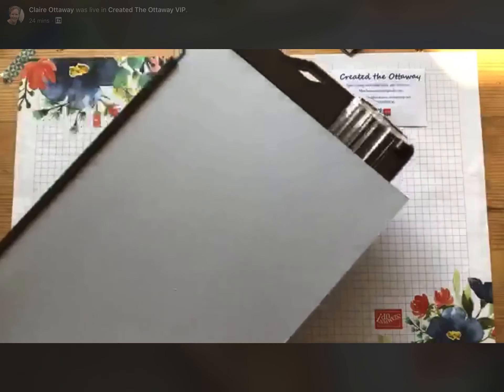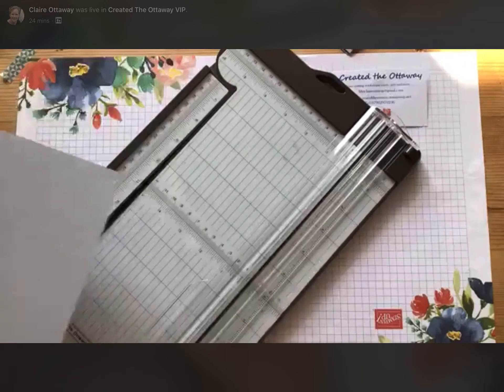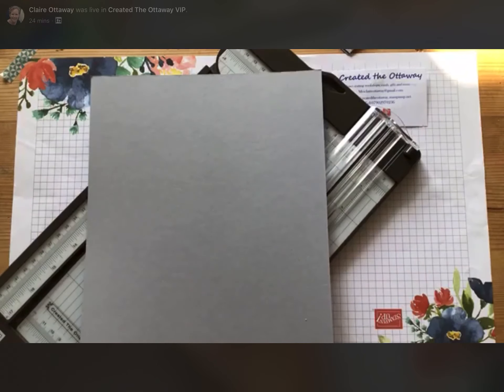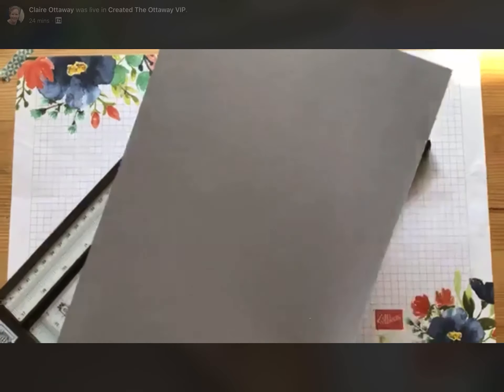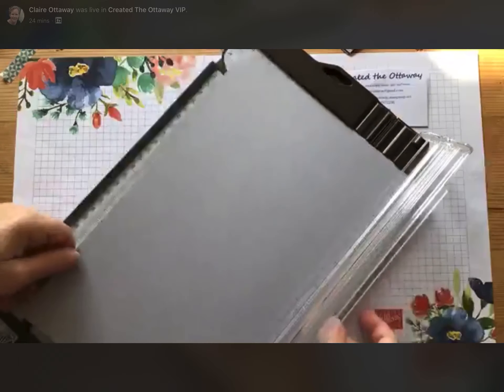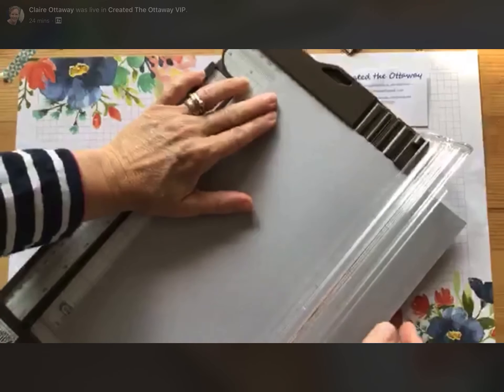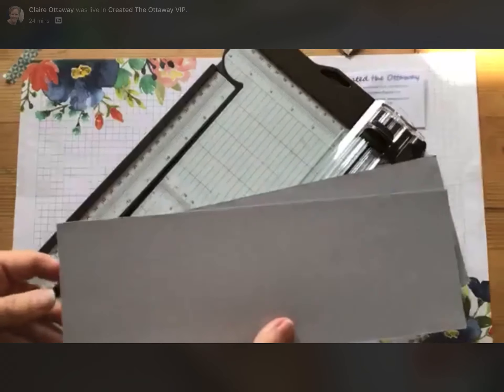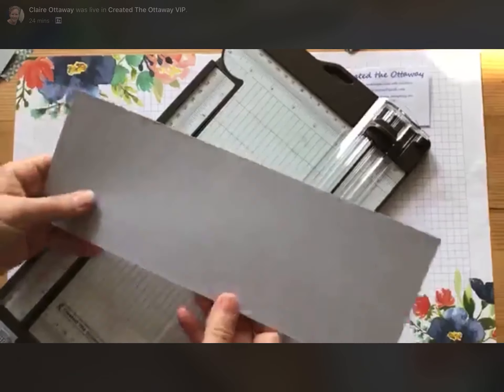This is one of those cards where it's easier to make two in one go because you're doing all the cutting anyway, so you might as well make two at the same time. That's generally what I do with most of my cards — one to give and one to keep so I have a reminder of what I've done. You're going to need an A4 sheet of Smokey Slate and we're just going to cut it in half, which is four and one eighth, straight across the middle — that will give you the basis of two cards. Then you need to score it halfway.